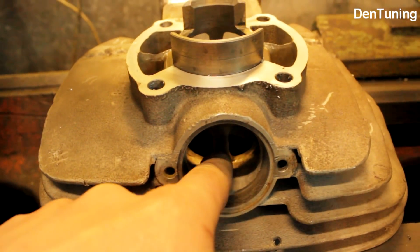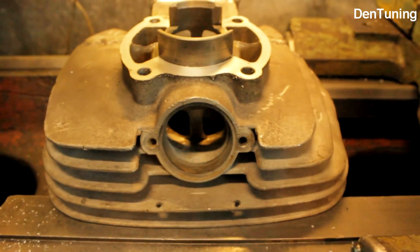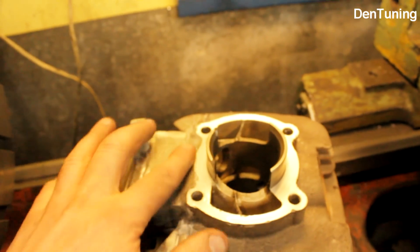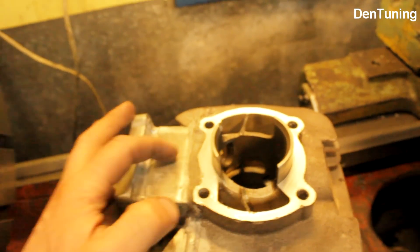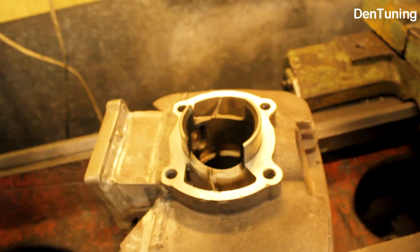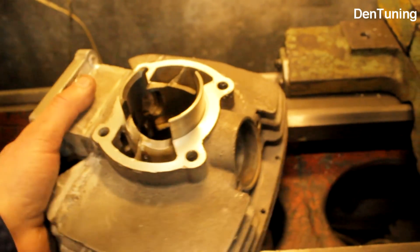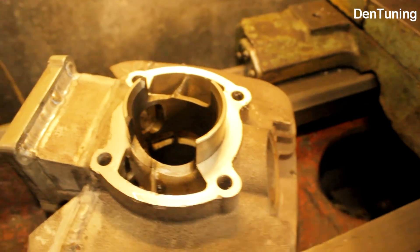Но нет здесь алюминиевого ребра, поэтому не очень хорошо: перемычка на выхлопе будет сильно греться. Здесь пришлось проточить привалочную плоскость, потому что в этом месте она просела — сварка очень сильно тянет алюминий, и здесь была яма. Несколько десяток снял. В общем-то, теперь можно использовать нормальную ровную базу и растачивать цилиндр.